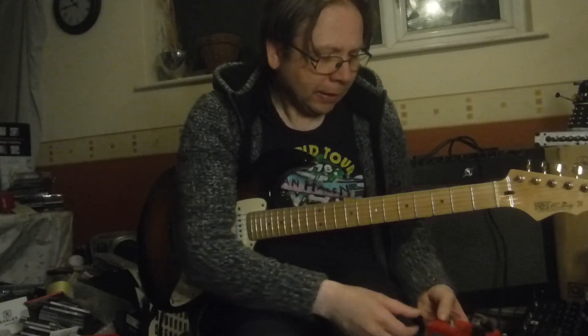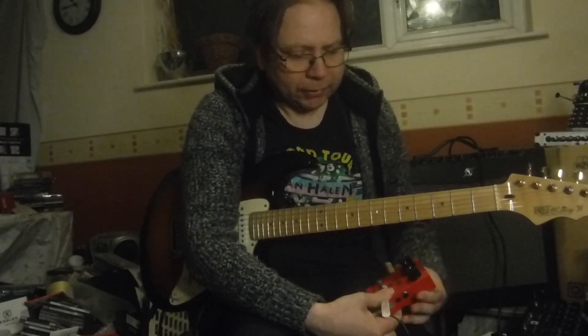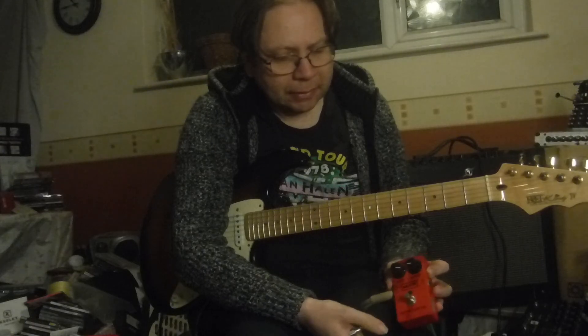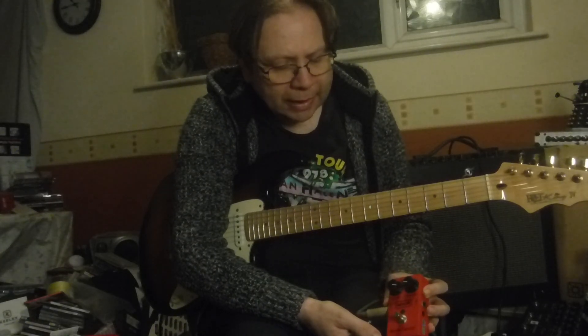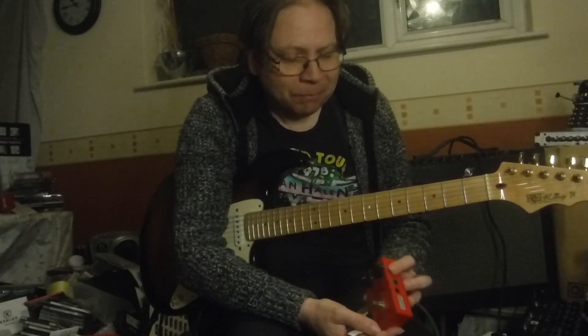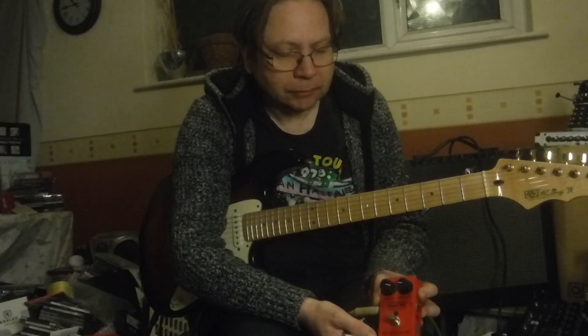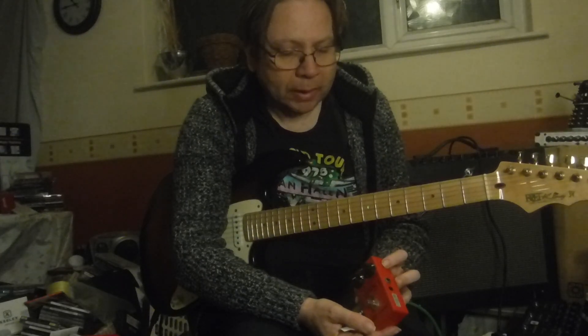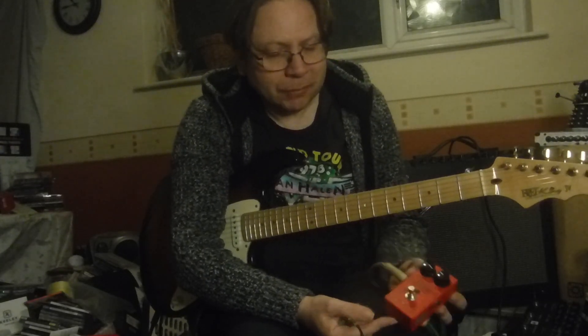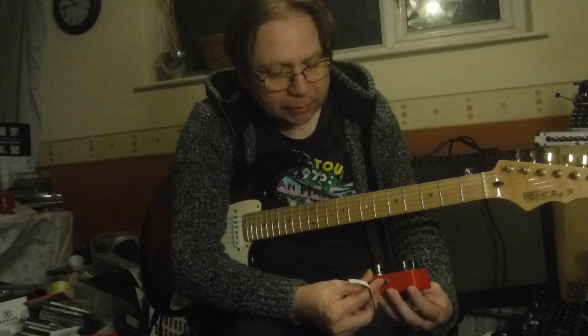We'll start off with basically the industry standard — the MXR Dynacomp. This is one of the more modern ones. If you wanted to be particularly fastidious about it, you could get one of the old ones on eBay or wherever. But yeah, just a Dynacomp compressor — you can get these from most places. So we'll start with this one.